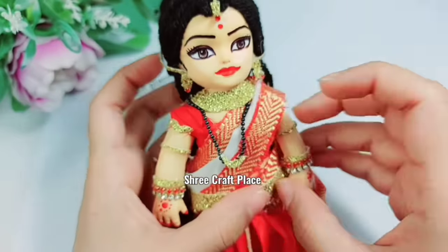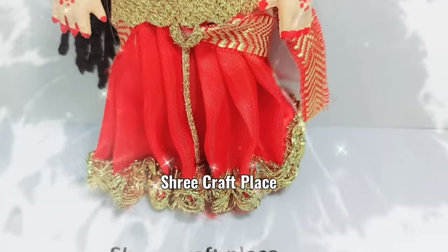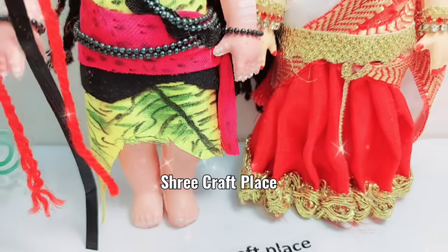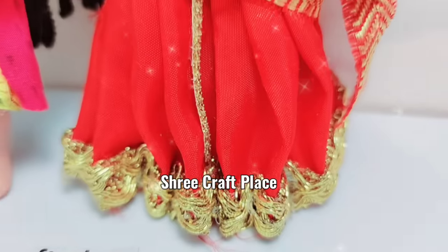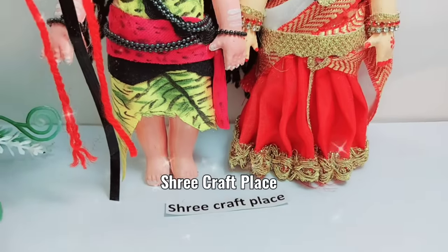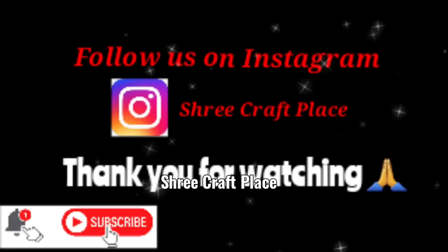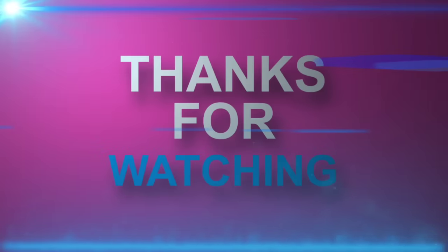We have made stones and placed them here. The makeover is complete. If you liked the video, please subscribe. Thank you so much for watching. Om Namah Shivaya, Har Har Mahadev — see you next time in a new video!